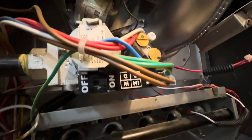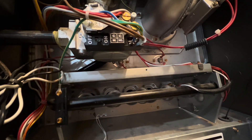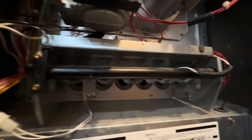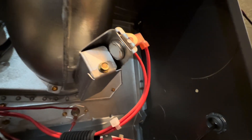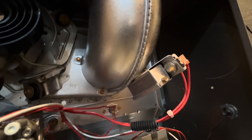Right here is our gas valve, made by White Rodgers. It's a 24-volt AC gas valve, and currently it's switched to on — which is what it should be. Right here is also a high-temperature limit switch. This will trip if the combustion chamber gets too hot.